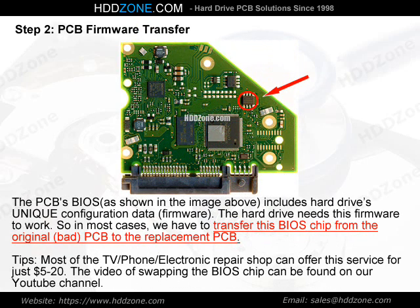Step 2: PCB Firmware Transfer. The PCB BIOS, as shown in the image above, includes the hard drive's unique configuration data and firmware. The hard drive needs this firmware to work, so in most cases we have to transfer this BIOS chip from the original, bad PCB to the replacement PCB.